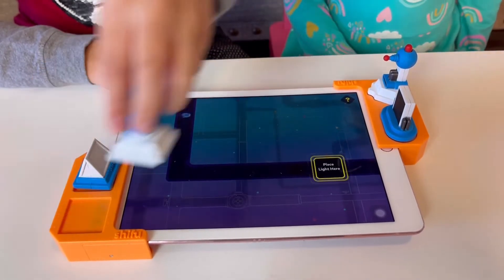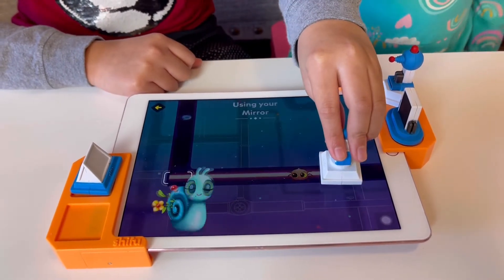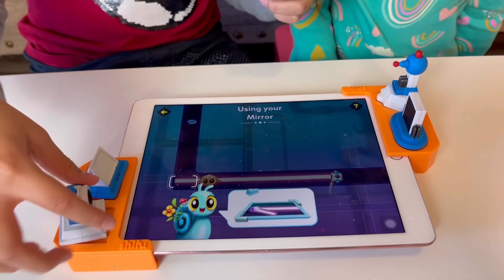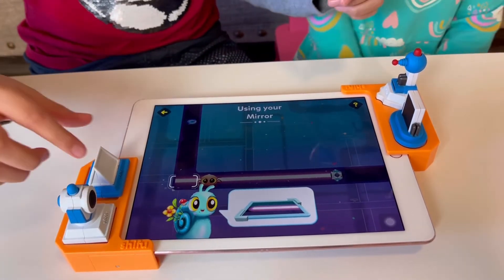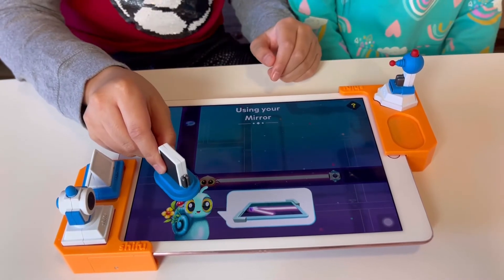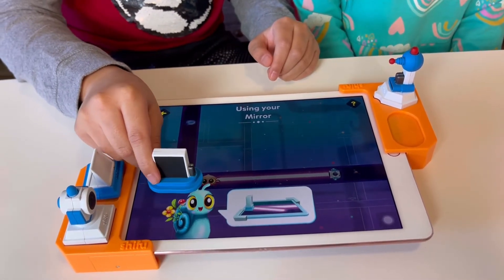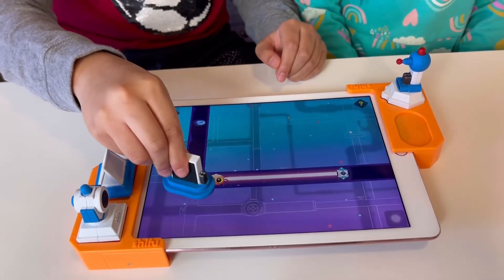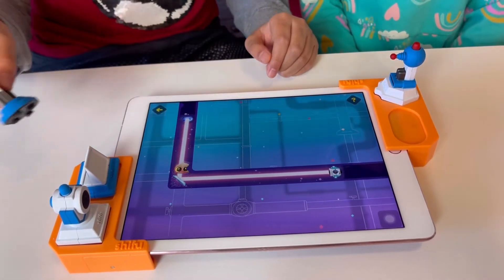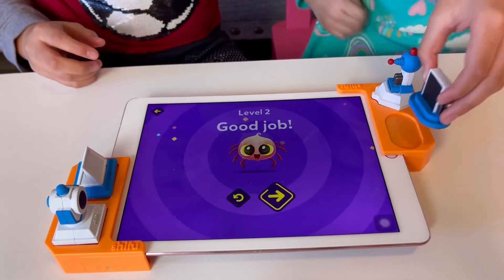Okay, we're in level two. Let's go! Put that here — flashlight check! Now the mirror! I love that mirror! Let's put it here. Yes! Fantastic! Yay!